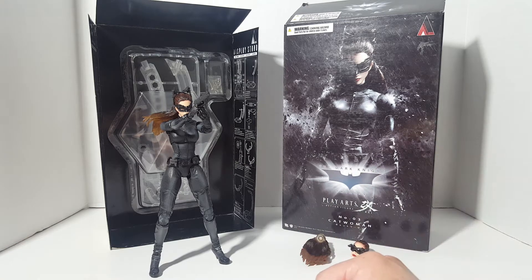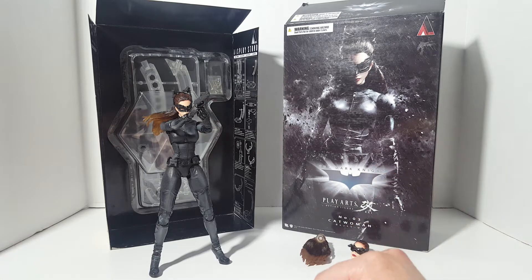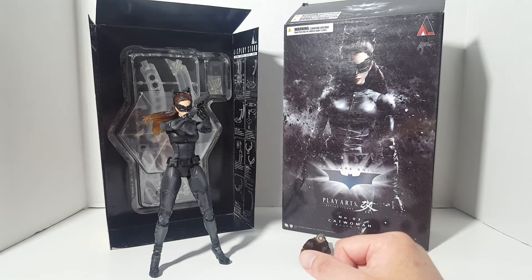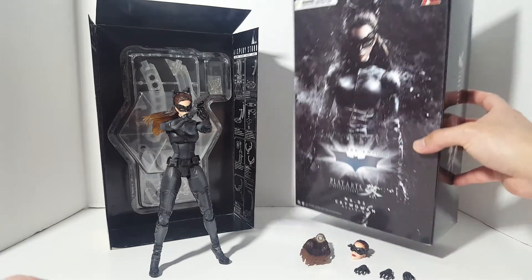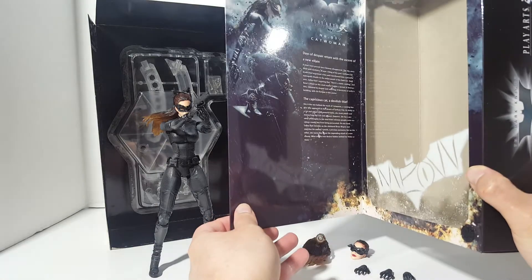So another Catwoman on my channel. Obviously Catwoman is my favorite superhero or supervillain — I like cats. This figure is licensed by DC Comics and also by Warner Brothers, rated for ages 13 and up. I think this figure came out in 2013, around the time of the movie, or 2012 somewhere around then.